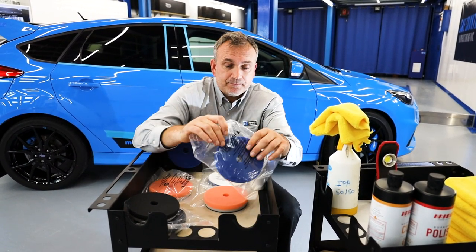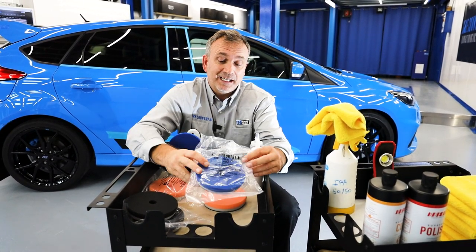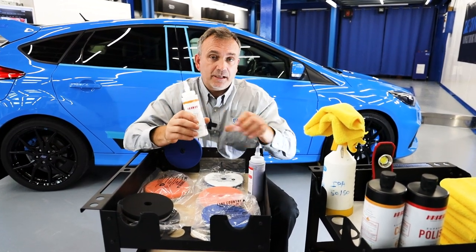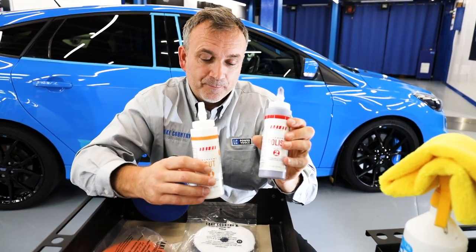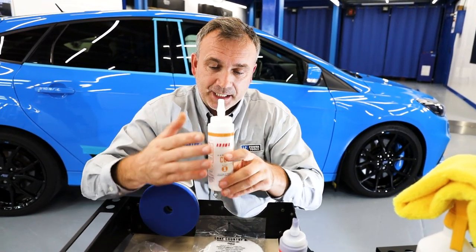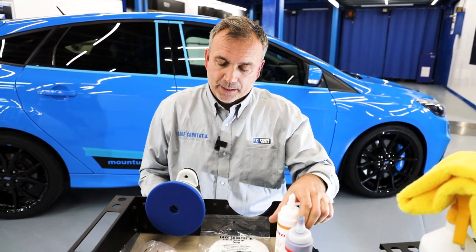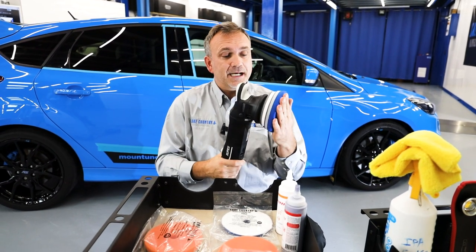So I'm going to go with a heavy polishing pad from the HDO range — not the heavy cutting pad — and I'm going to go with the cut compound, not the polish. So I've gone for cutting compound on a heavy polishing pad. It's a 15mm orbit machine, a dual action machine — a DA machine.